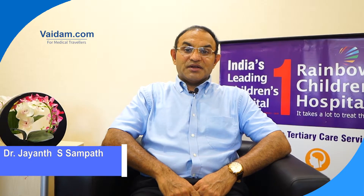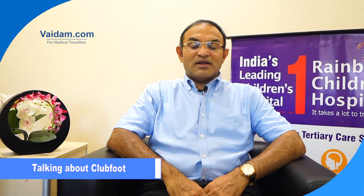I am Dr. Jayant Sampath. I am the Senior Consultant Pediatric Orthopedic Surgeon at Rainbow Children's Hospital, Marathalli, Bangalore. We have a well-developed pediatric orthopedic department consisting of myself and my colleague Dr. Girish Kumar, who is also a full-time fellowship trained pediatric orthopedic surgeon.